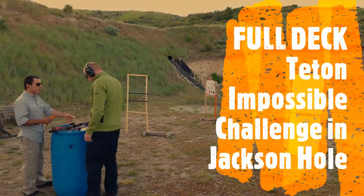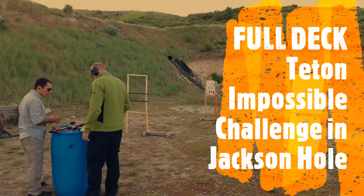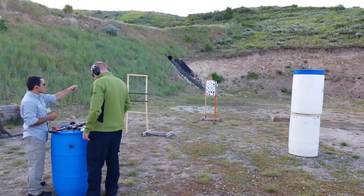Here's the drill. You're going to flip your card, keep the gun in a safe direction the whole time — so it's going to be on the right side. And then between each shot, you're going to flip one card at a time and shoot the suit that this card matches to that face target.